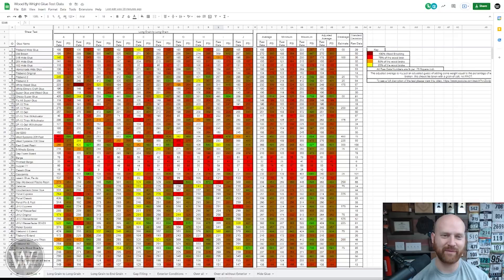So welcome to my computer. Let's take a look at this beautiful spreadsheet — this is one of my favorite spreadsheets of all time. To answer a few things: over here is a key. Dark red means 100% of the wood broke. Red means 75%. Orange is 50%. Yellow is 25%. You'll see those over here in the main column with the raw data.